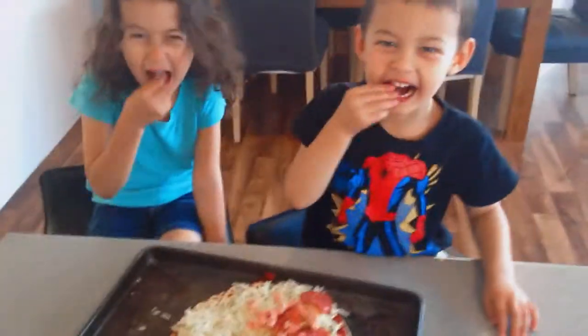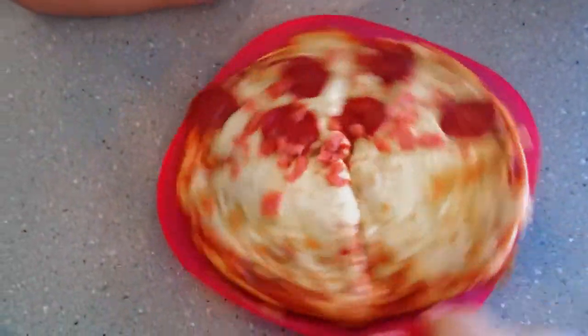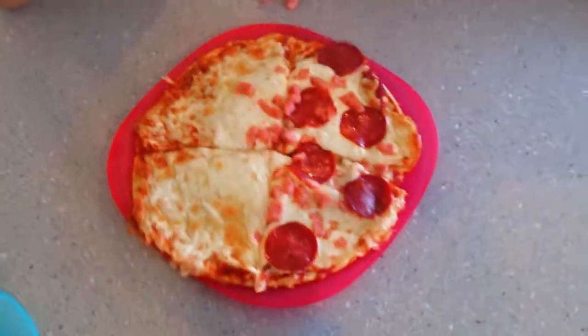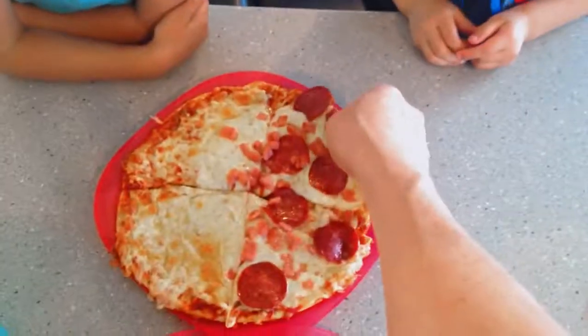Hi everyone, so this is our yummy pizza and it's all cooked! That's Jayden's half and then that's Zari's half. Does it look good, guys? Oh yeah, I think it looks amazing for dinner. All right, I'll grab you a piece each.